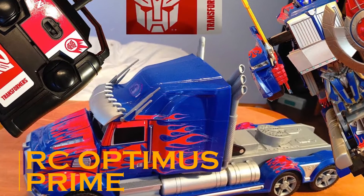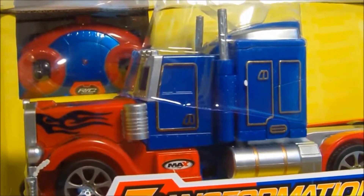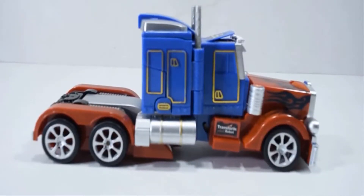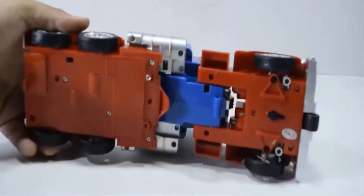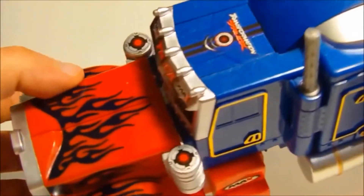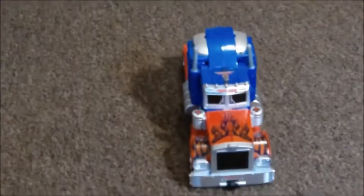This is an RC Optimus Prime. Pause this video and comment the name of your favorite Transformer — as far as I'm concerned, I just love Barricade. Coming back to this gadget, this is an RC Transformer truck modeled on the theme of Optimus Prime. This truck does not take more than a few seconds to transform into Optimus Prime.